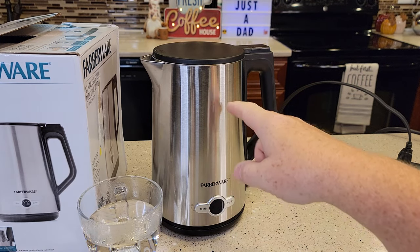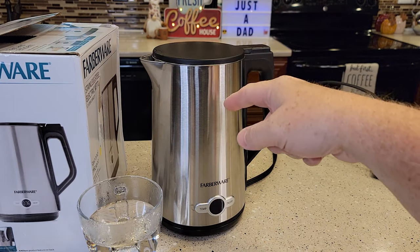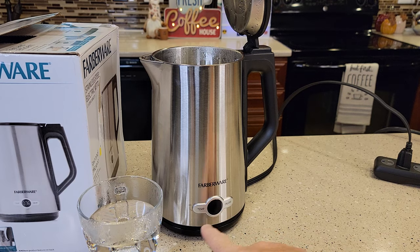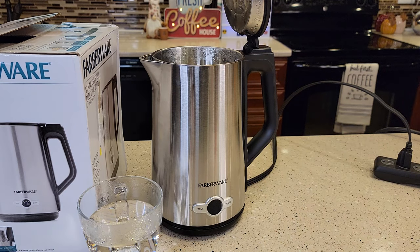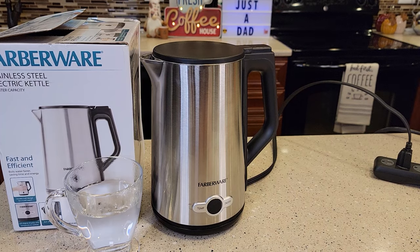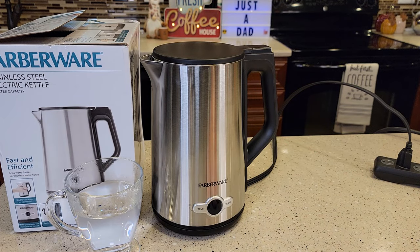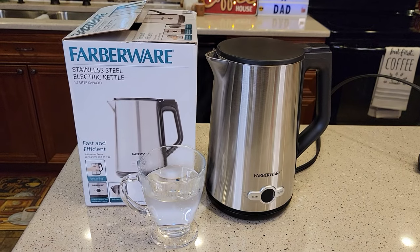Unfortunately for cleanup, you can't put this in the dishwasher and you can't take the lid off. You'll have to dump the water out, open it up, and wash inside with a soapy rag. Don't get water around the display or on the bottom where the electrical connection is — keep the water up top. It just says to use mild dish detergent. Overall, it was pretty fast and pretty quiet. I sort of liked the display — it's a little different. I'm used to the plastic ones you can see into; this one you definitely can't see into at all. Thanks everybody for watching.